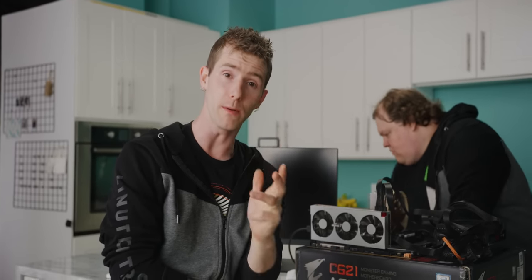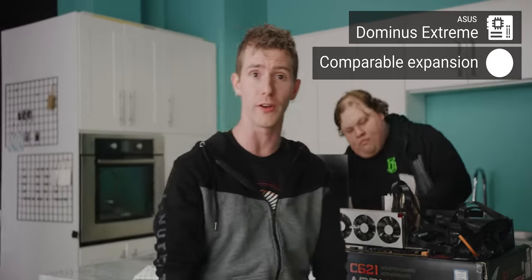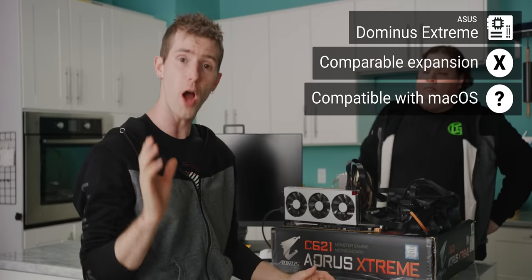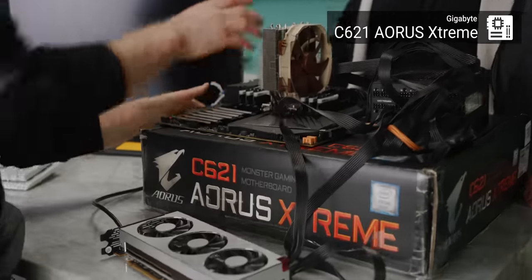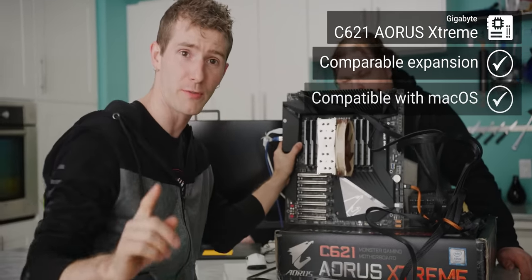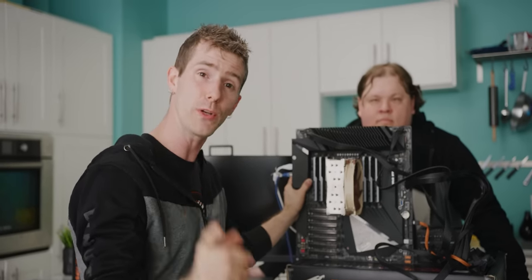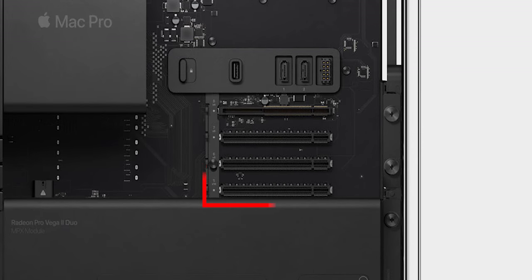In order to build a Hackintosh that can compete with the new Mac Pro, we're going to need to do a few things in preparation. First and foremost, we need a motherboard comparable in terms of expansion to the one Apple is shipping in their new cheese grater, and one likely to be compatible with macOS. That means our Asus Dominus board with its mere four PCIe 16X slots is out. We turned instead to the Gigabyte C621 Aorus Extreme — a monster gaming motherboard rocking seven PCIe slots and 12 DDR4 DIMM slots.